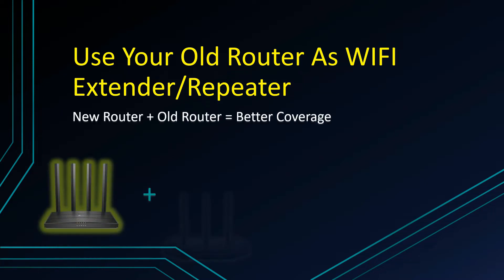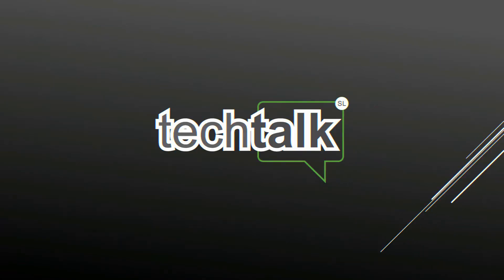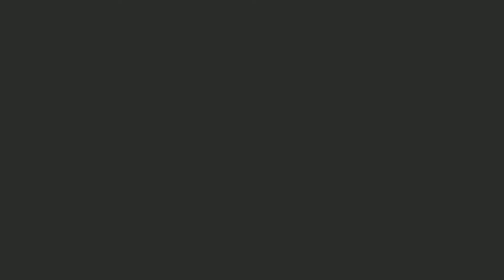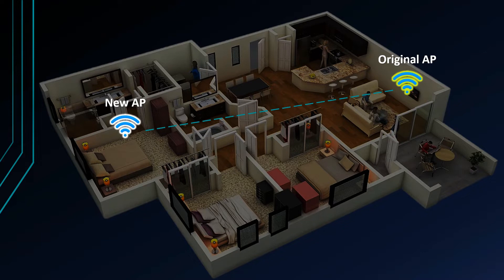If you are interested in this video, you can use the Wi-Fi router. Let's talk about the Wi-Fi router. If you are interested in the Wi-Fi router, you can use it. The Wi-Fi router will create an extended Wi-Fi access point.